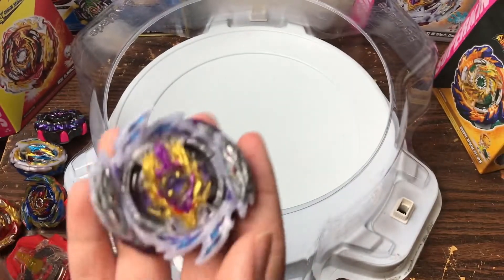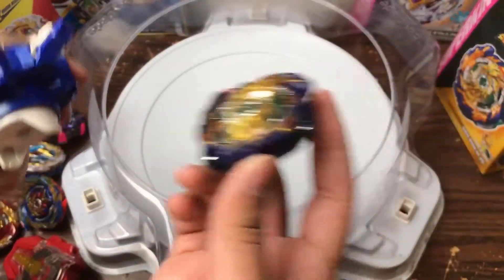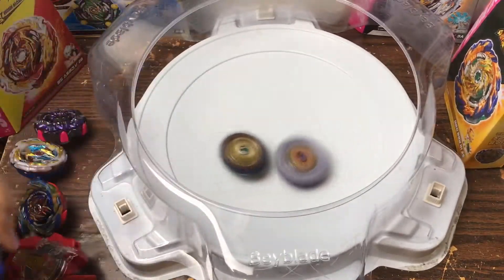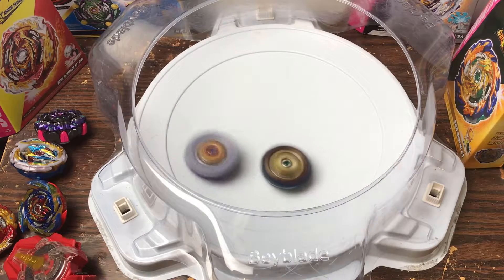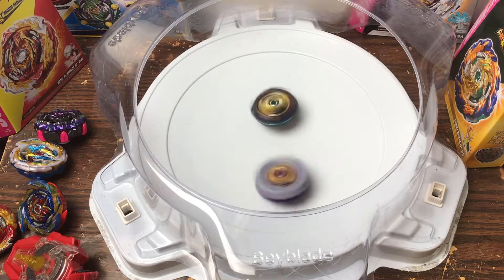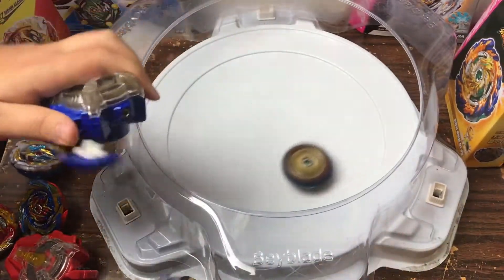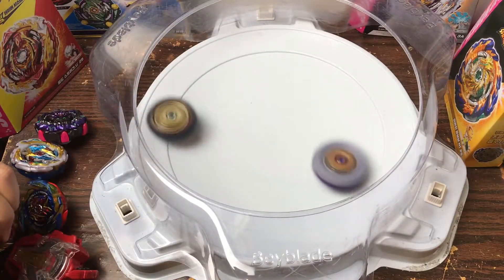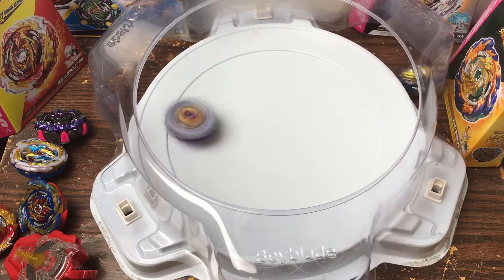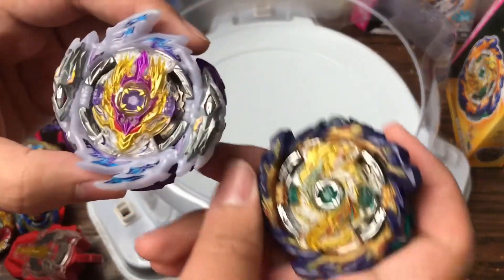Last but certainly not least — Rage Longinus. This is going to be a violent battle and I really hope it doesn't damage my Mirage. We're in counter mode so we can attempt to take on Longinus. That was — I think that was a snipe beyond a snipe. Yeah, it's not going to stand a chance. Rage is going to do some violent things to this poor Fafnir. Let's do another battle — 3, 2, 1 go! Yep — to be fair, Fafnir didn't stand a chance against Rage. Rage takes it.